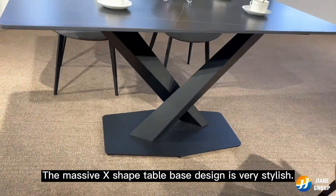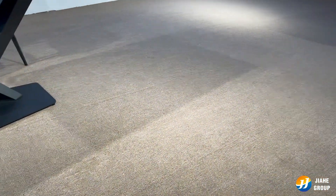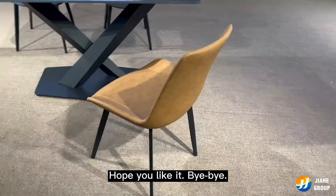The massive H-shaped table base is very stylish, and the chair is a poster with soft tap fabric over foam cushion. Hope you like it. Bye-bye.